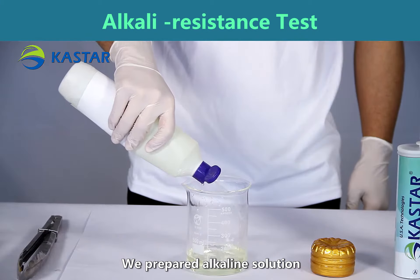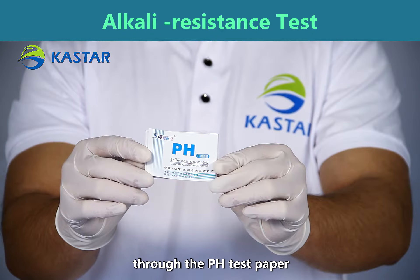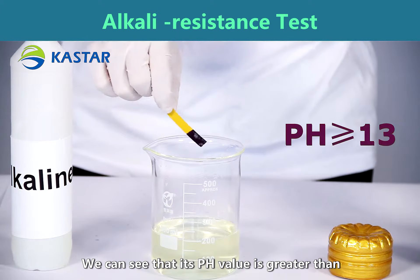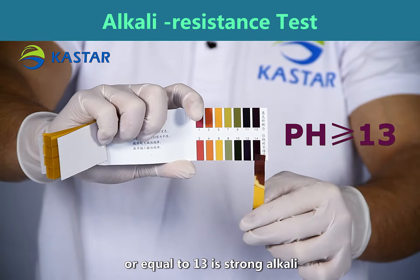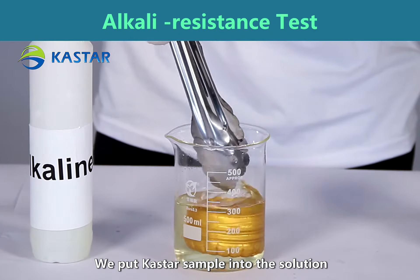We prepared an alkaline solution. Through the pH test paper, we can see that its pH value is greater than or equal to 13 — it's strong alkaline. We put a Casta sample into the solution.